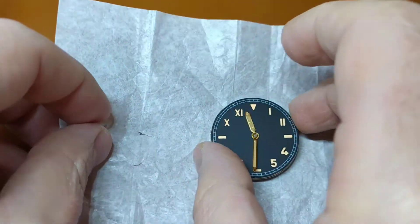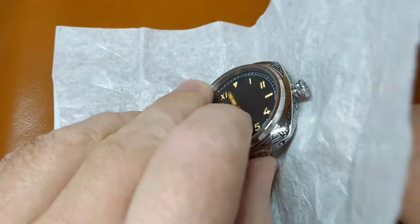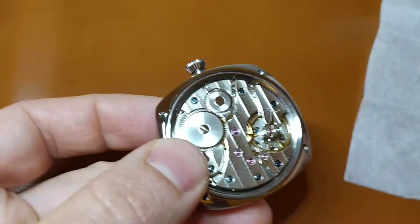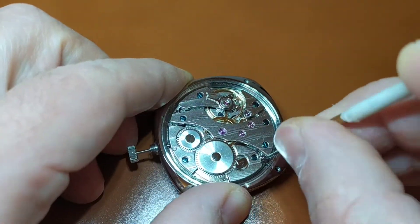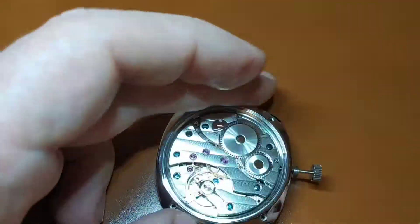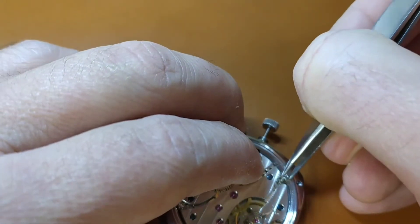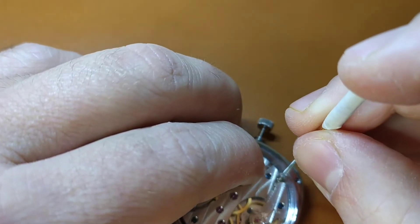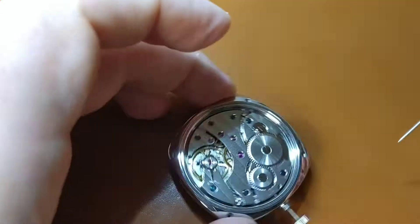Now we can easily encase the movement in the dial. For this I usually use the same protective paper that I used for the dial protection. At this point you can first put the mounting screws and then adjust the length of the crown stem, or adjust the length of the crown stem and then put the mounting screws. In this case I decided first to put the mounting screws.